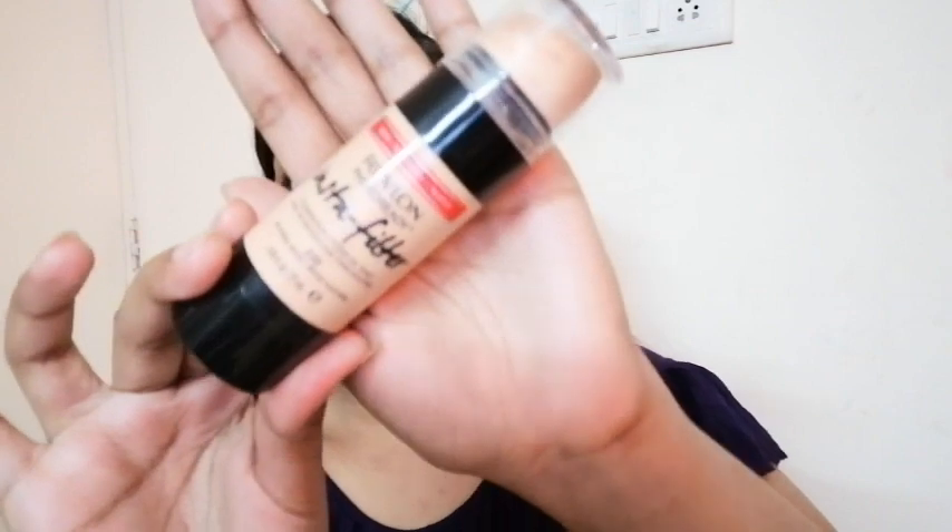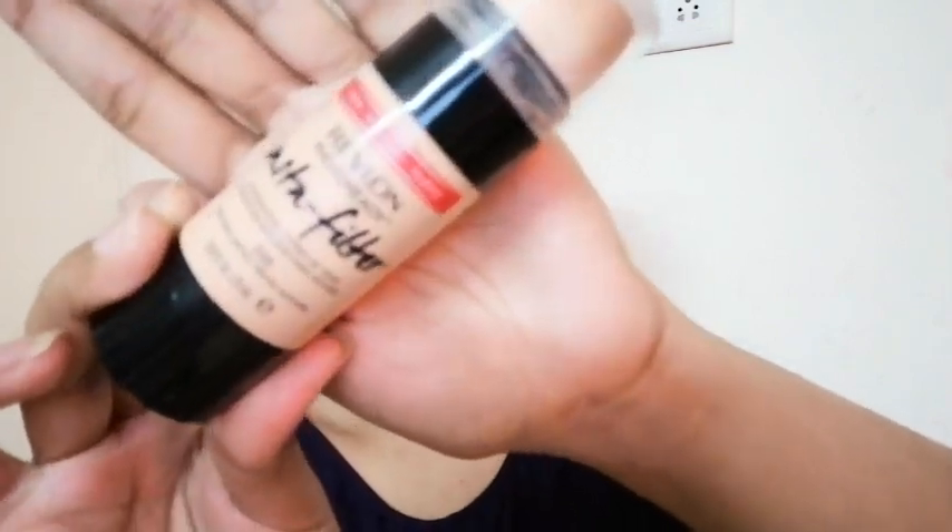For foundation, since we're going for a daily basis and video call look, you can use a medium coverage foundation. I am using a foundation from Latley — the shade will be mentioned in the description box. This is how I apply it when I'm in a hurry or on a daily basis since I have less time. I apply it with a foundation brush.